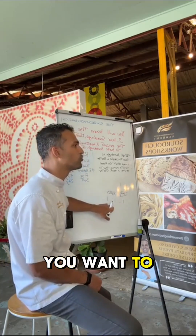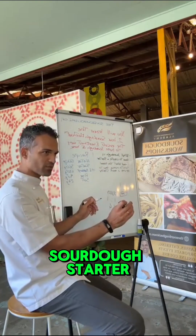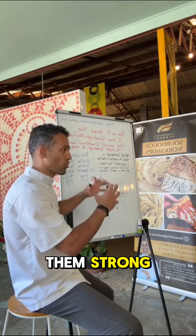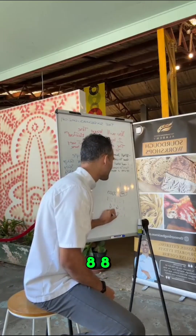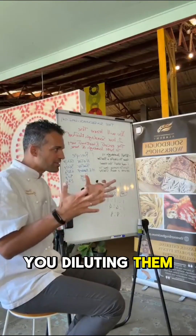The maximum I suggest you go up to is 1:4:4. So if you have 100 grams of sourdough starter, you can give them 400 grams of water and 400 grams of flour to keep them strong. You can go up to 1:8:8, but I don't suggest it because you start to dilute them, and when you dilute them, you weaken them.